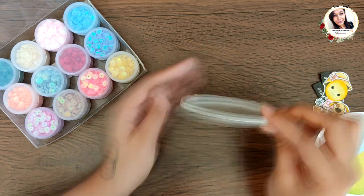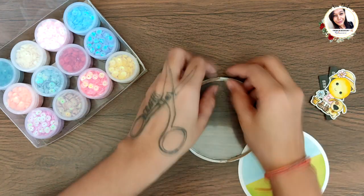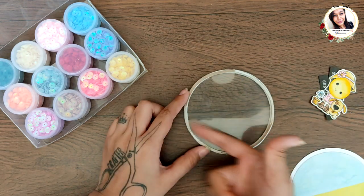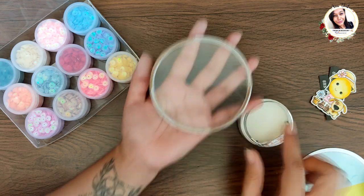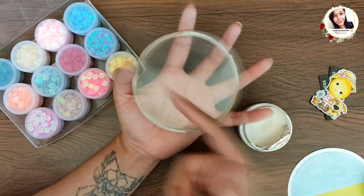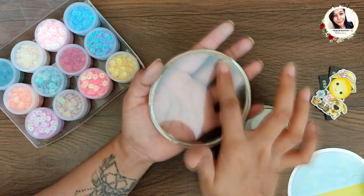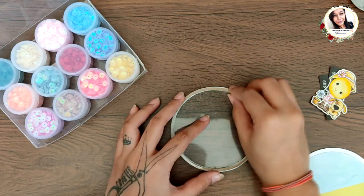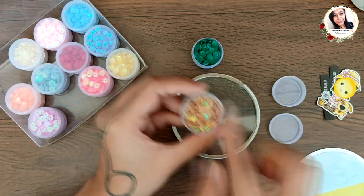Before we add sequins inside the window, we need to brush off the edges to prevent sequins from sticking. Some people do it with powder — I like to do it with glitter. Just take your fingers and rub it around the inside edges of the circle. Now I'm putting in the Forest Green and Earthy Brown sequins.